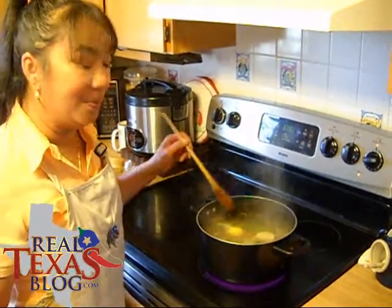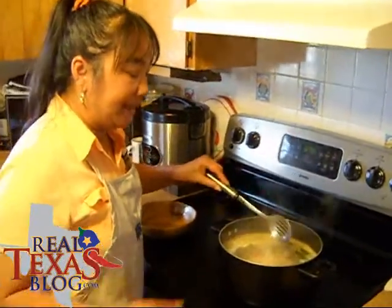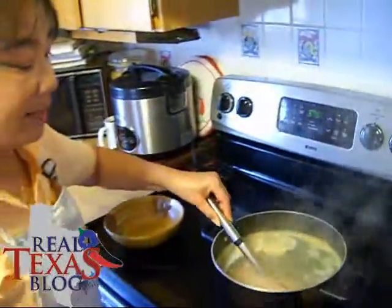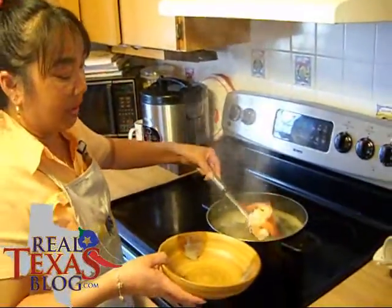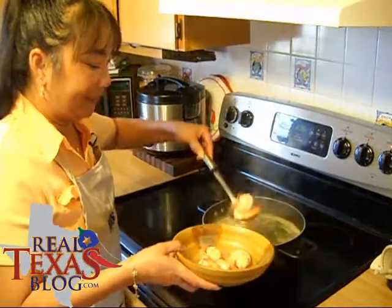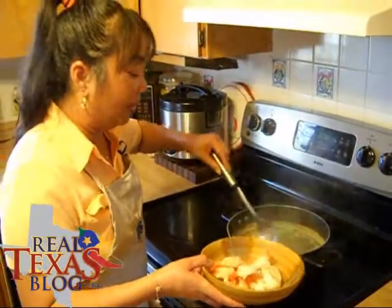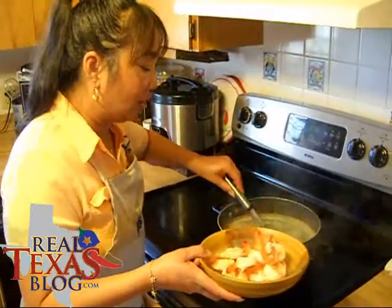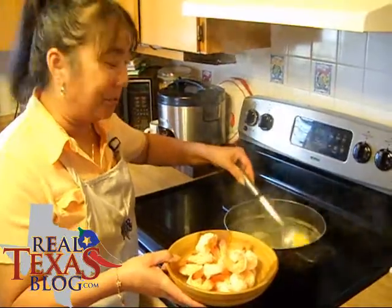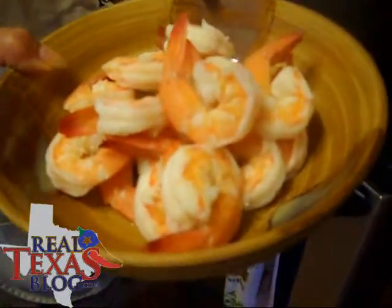Now as you can see, your shrimp tails have come to the top and your shrimp has come up. What you do is use a strainer spoon and scoop out your shrimp, then run them under cool water and put them in the refrigerator right away. You'll want to chill your shrimp for at least 15 minutes so that they get nice and cool for your shrimp cocktail.